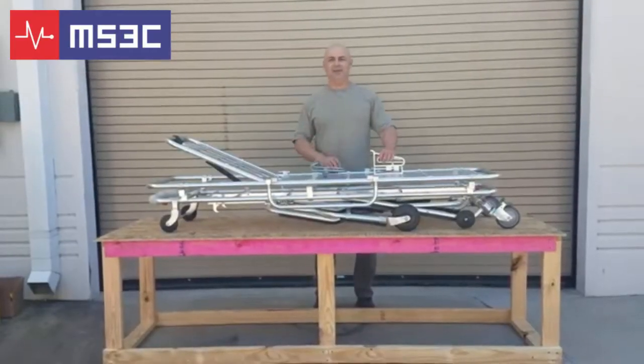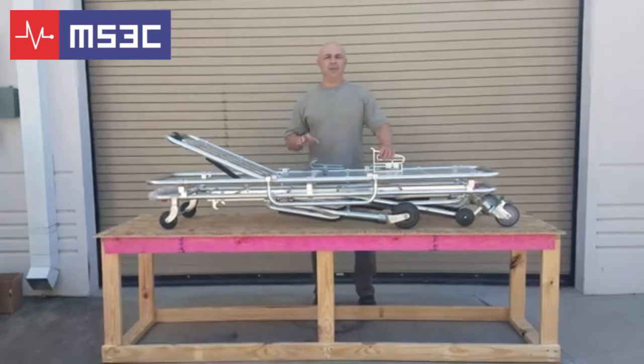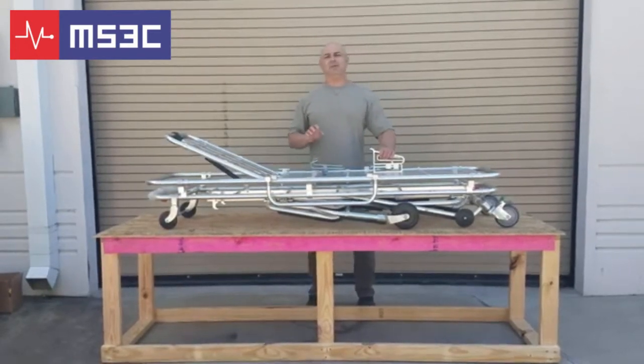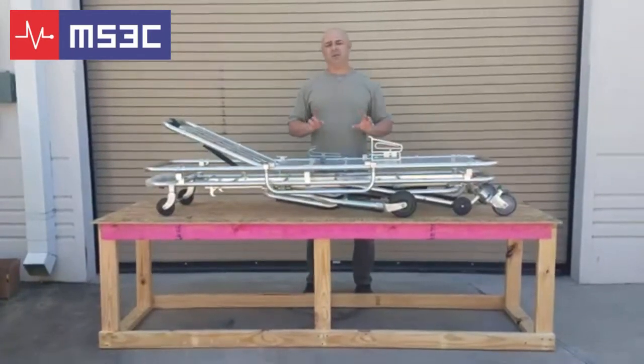Good afternoon, good day. We're going to take a few minutes today to show you how to install the catches for the MS3C light ambulance stretcher line. The process is extremely simple.